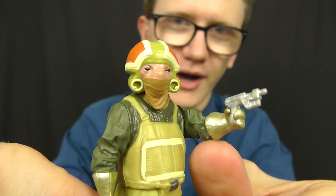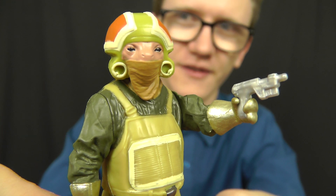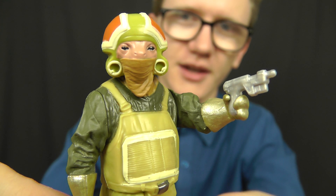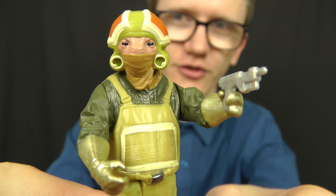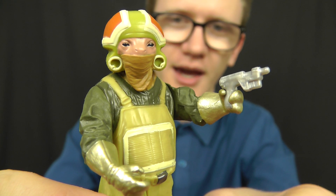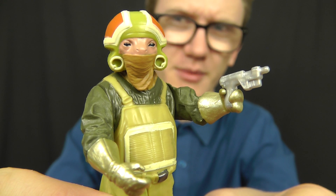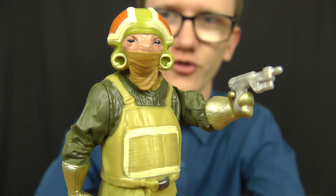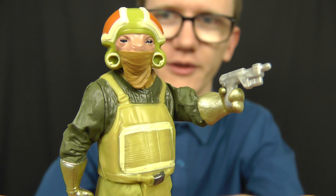Now let's take a look at the figure itself. This guy is pretty cool, though not the most sought-after figure in many ways. This is definitely the peg warmer of the Builder Weapon line so far — everywhere I go I see absolutely tons of this guy hanging on the shelves, and I think that's because not a lot of people want to grab him. Like most new characters from The Force Awakens, we really don't know all that much about this guy.